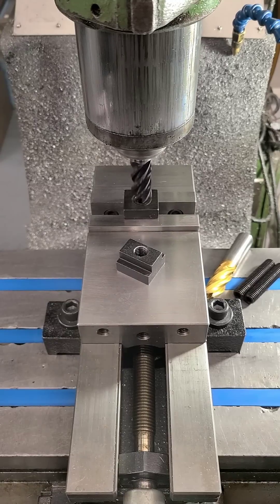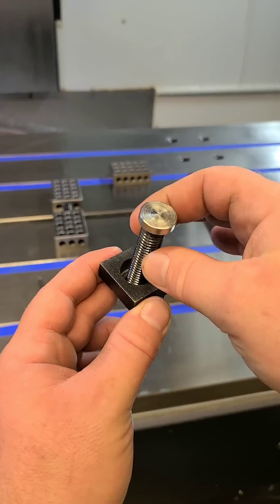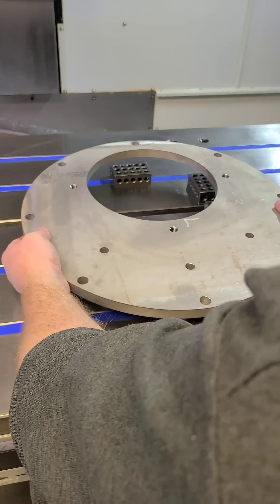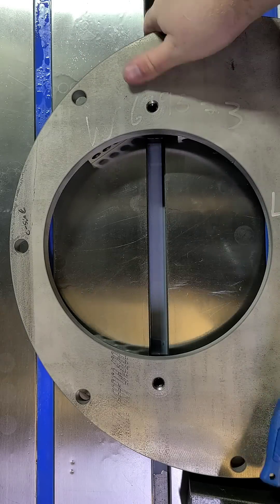Here we're counterboring the bottom of a T-nut for a special purpose. A flange was welded to a set screw to create the assembly that you see here — what we've created is a hidden fastener. This allows the face, OD, and ID to machine all in one go.